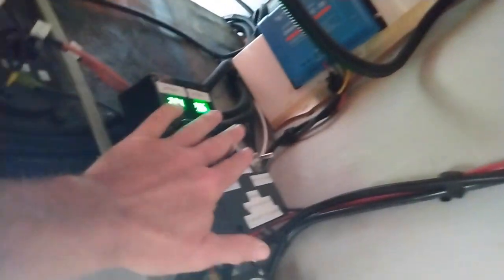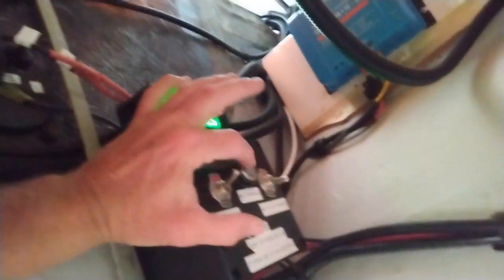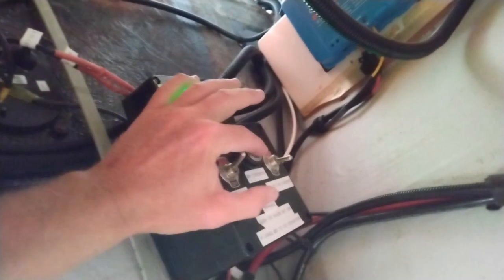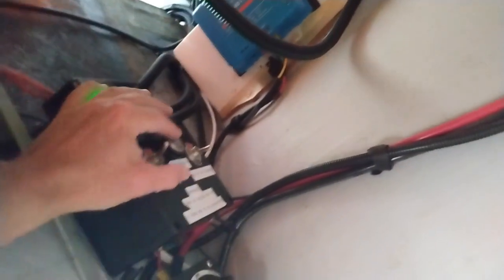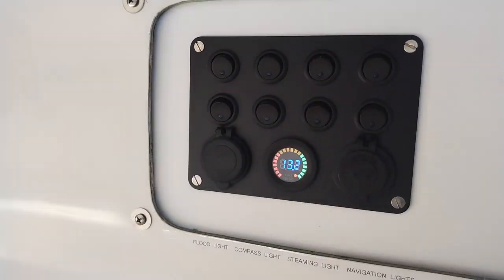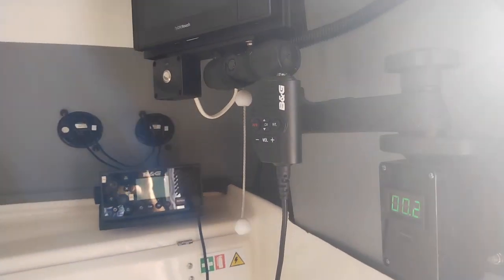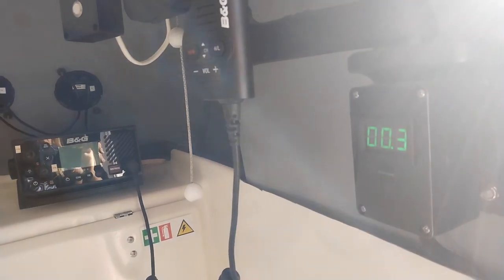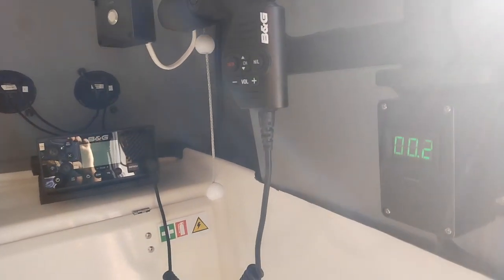I also installed a manual Tokido on-switch as a backup in case of emergency — never used it, so that was a waste of money. The Victron then feeds my panel, and I installed an amp meter up top. Right now we're drawing 0.3 amps, probably just running the depth sounder.